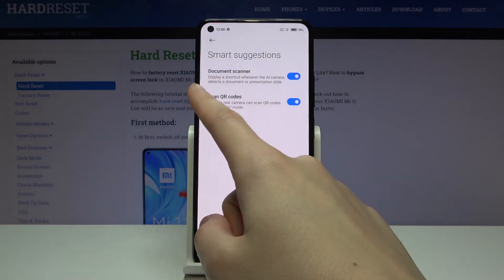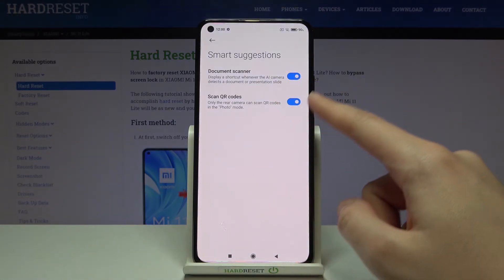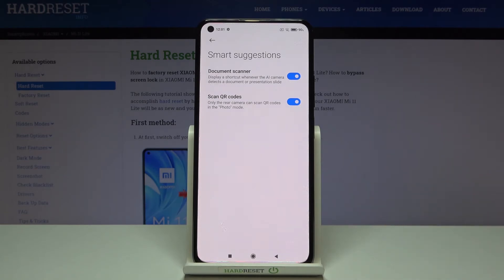Now at the second place we have the 'Scan QR Codes' option, and by using the button on the right we can easily turn it off or turn it on as we need. I suggest you keep it turned on, because this is the easiest way to scan QR codes on this device.